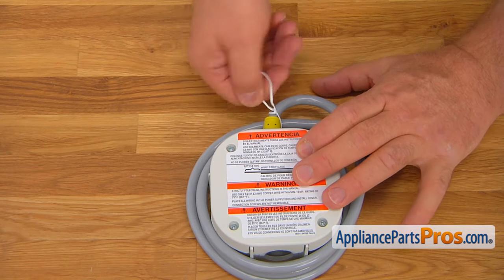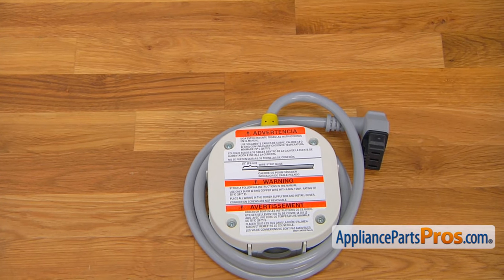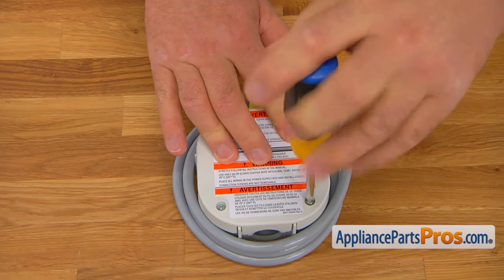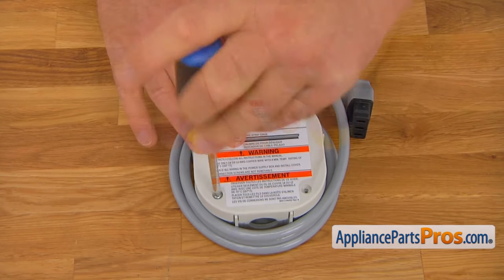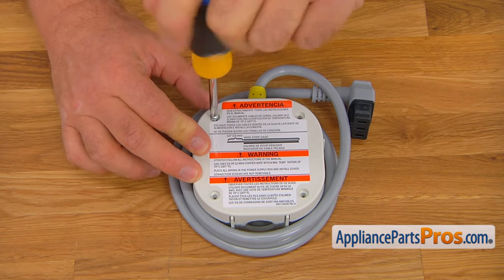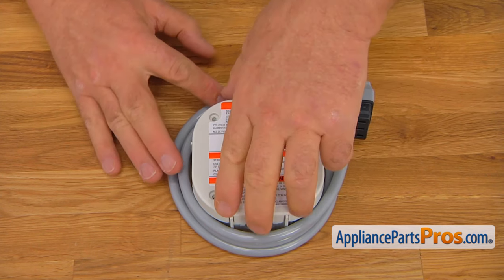So I'm going to remove this tie. And using a Phillips screwdriver, we're going to take out these four screws that hold the cover, and lift the cover off.